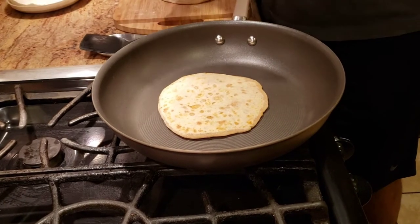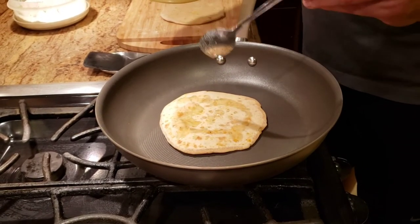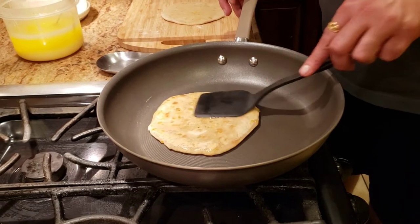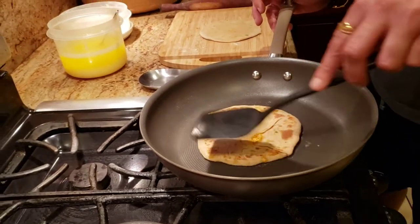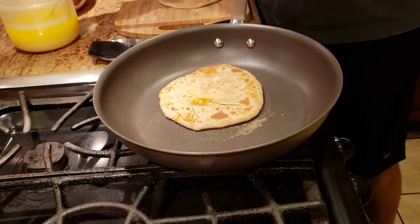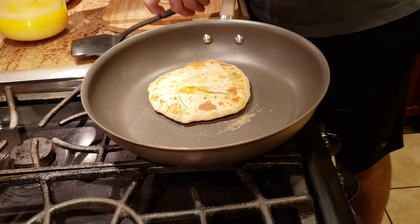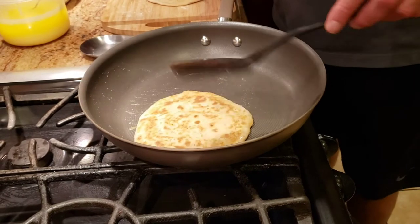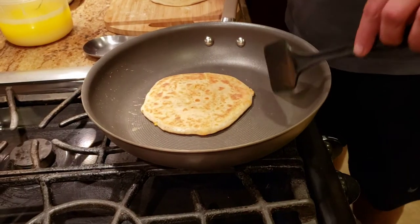I have some freshly made ghee — my mom just made it yesterday — so I'm going to lightly add some ghee, apply it over the whole surface on one side, flip it over, let it cook a little bit, then apply a tiny bit of ghee on this side too to make sure it cooks evenly. And there you go — the paneer paratha is ready!